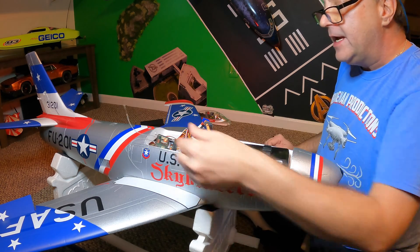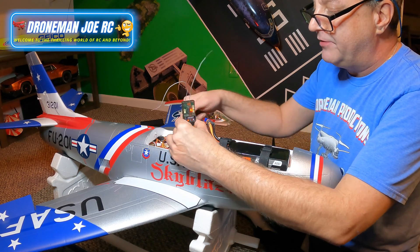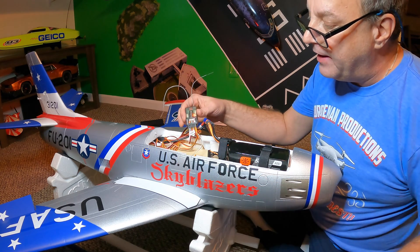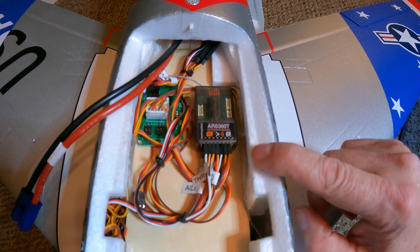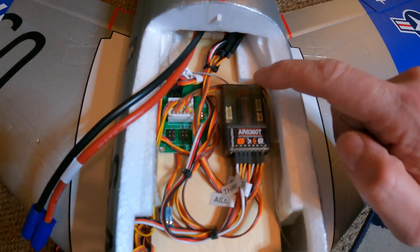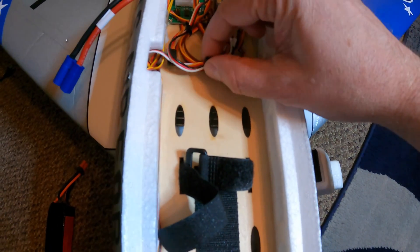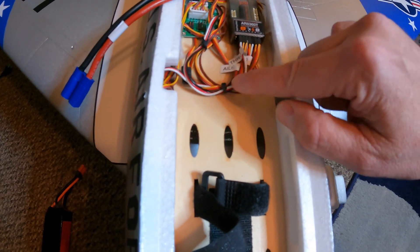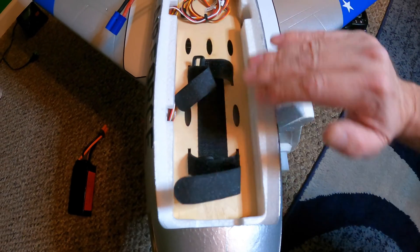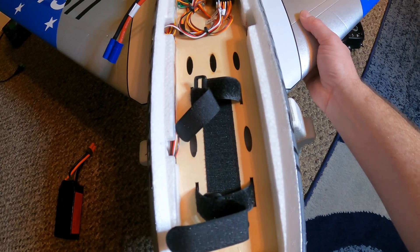Next, I have to get this mounted into the fuselage. We have our AR-8360T right there mounted into this part of the fuselage. I did some wire management — it's not that hard. Put some zip ties, just get them up in there. Plenty of room here for the battery.